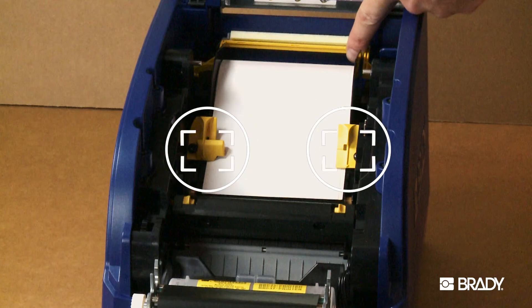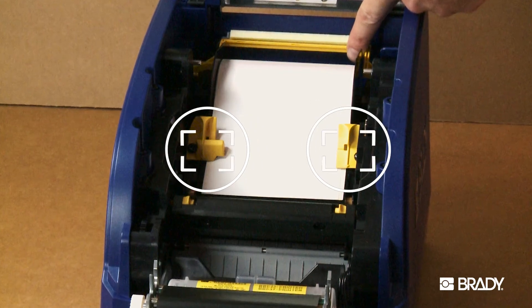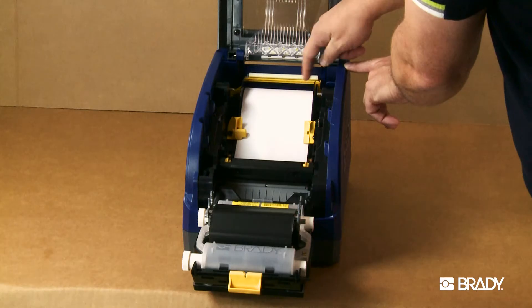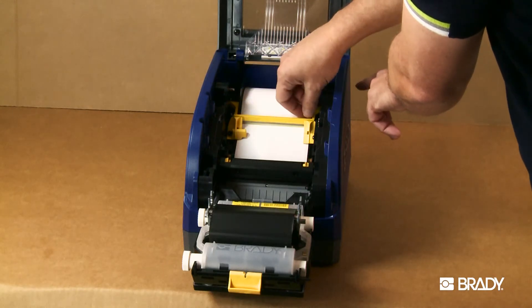Push the guides towards the label edge so that the arrows are pointing downward on each guide and lining up to the edge of the liner of the label material. Engage the media wiper arm down on the label.